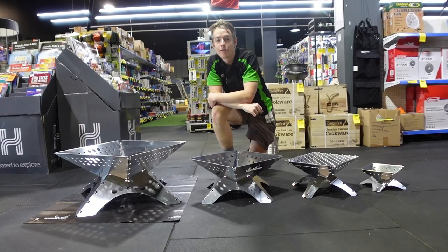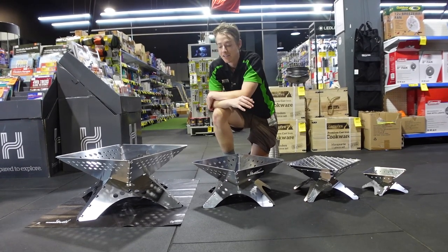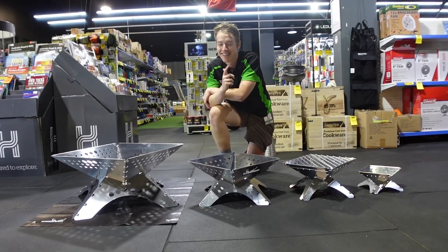The full range of Winter Well fire pits and accessories are available in all of our stores nationwide and in the online warehouse. So come on down and see us, or head to the website and grab yours today. And as always, happy camping.